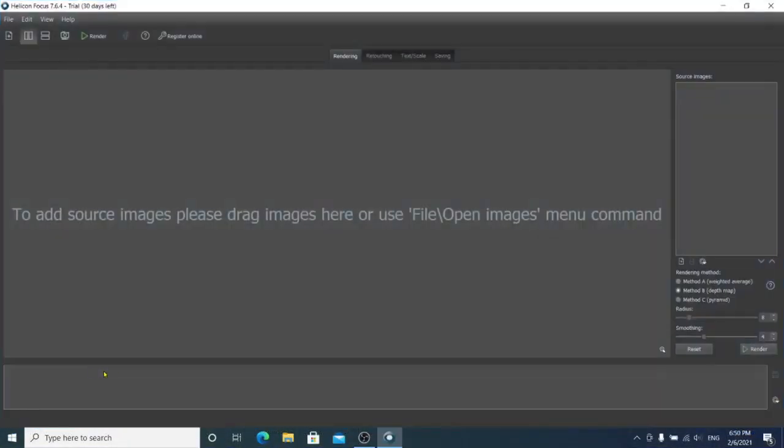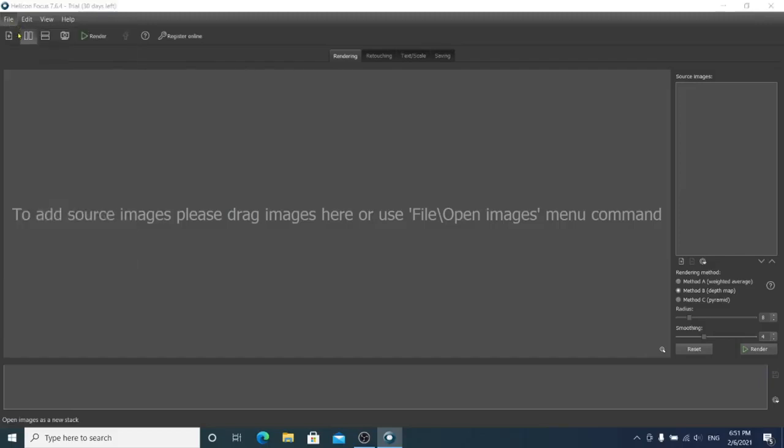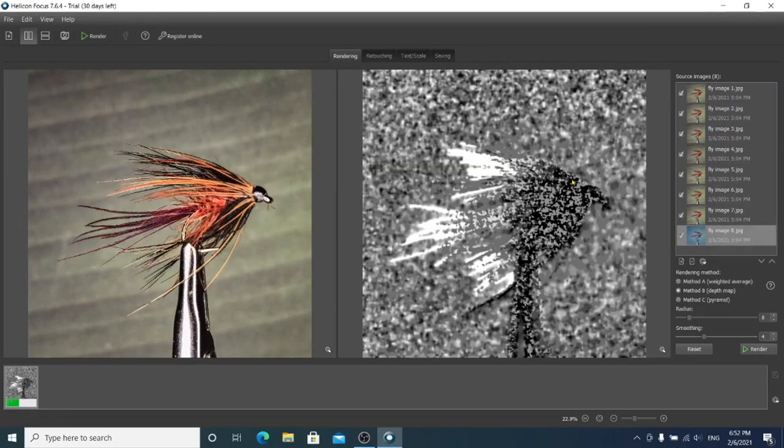Open your software and you'll be presented with this screen. Go to the top left of the screen and select File, then the first option, Open Images. Here you can see the 8 images we have imported from our phone. You will need to select the folder where you saved your images — this will most likely be your Photos folder. Select all of the images and click Open. All the images will load into the source folder on the right of the screen, and the first image will load onto the preview screen. Below the source folder are some rendering options; the default is Depth Map — we recommend leaving this on the default for now. Just below the render options, click the Render button and the software will work its magic. As it's working, you can see a green progress bar on an image in the output section at bottom left.